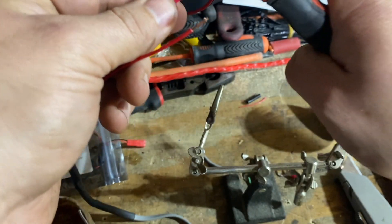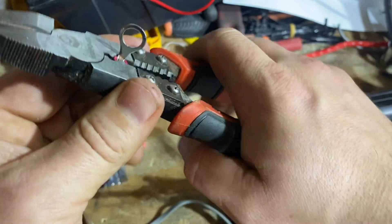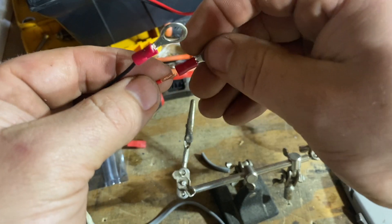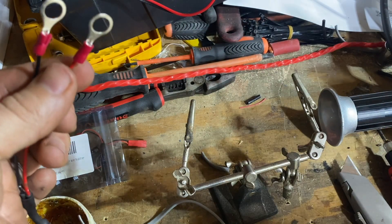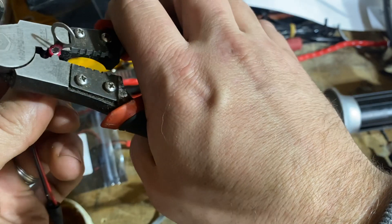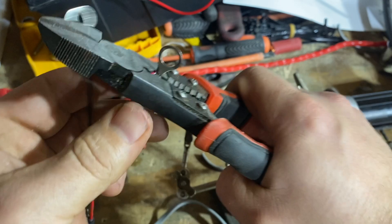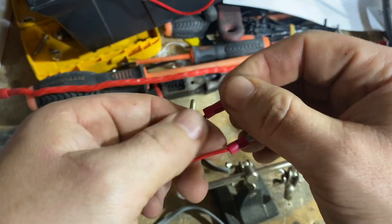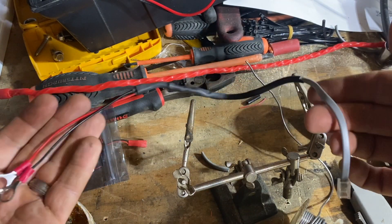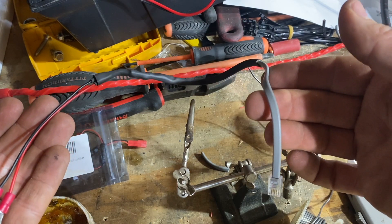Let's do a crimp connection here. I think I'd probably move to crimp connectors that also have heat shrink on them — I'd probably recommend that — but I have these standard ones so this will work. I always check them all. That's good. There's the cable, all said and done. And then we'll install it and show you how it works.